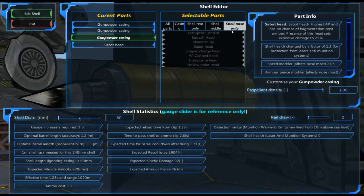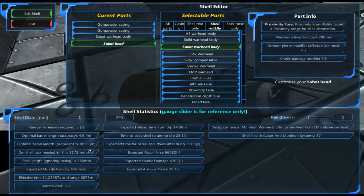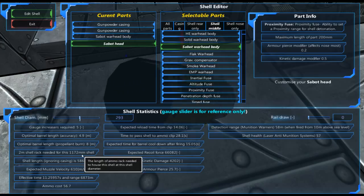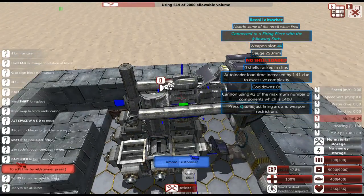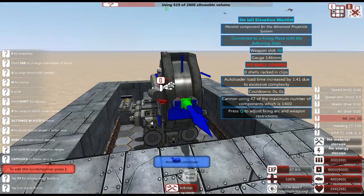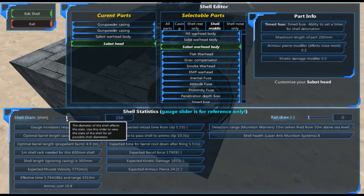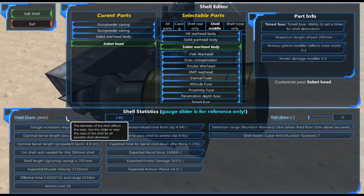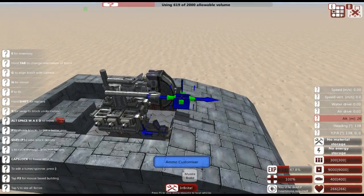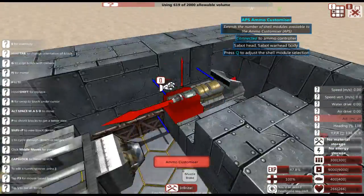We're going for a pretty standard armor-piercing shell. On top we're going to do a sabot head, and below that a sabot warhead body, then increase the gauge up to 293. It says we need a two-meter rack, but instead what I'm going to do is decrease the caliber of the shells by increasing the number of barrels. So now we can easily get away with just a single autoloader — and setting it to 146mm. All right, so now we've got our basic shell worked out.